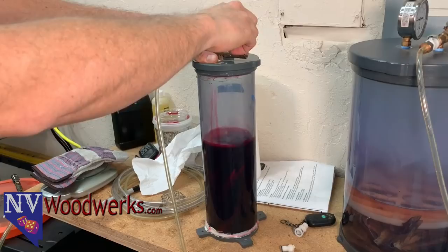Hey guys, welcome back to the shop. This is Zach over at Envy Woodworks. Today in this video I'm going to show you how I hooked up a slow turning rotisserie motor to my lathe. So let's get started.